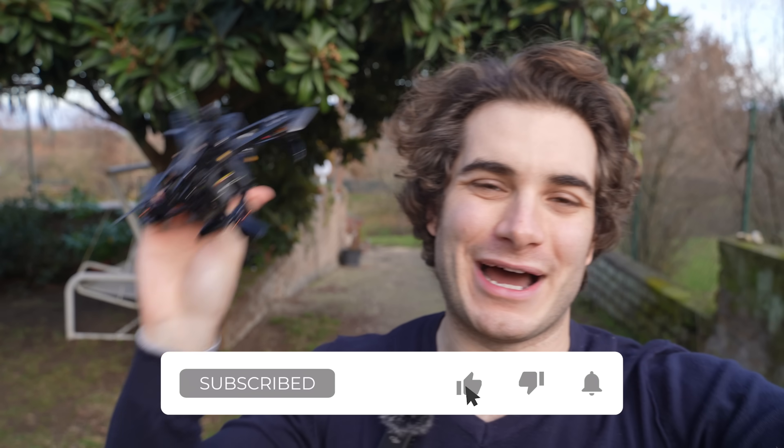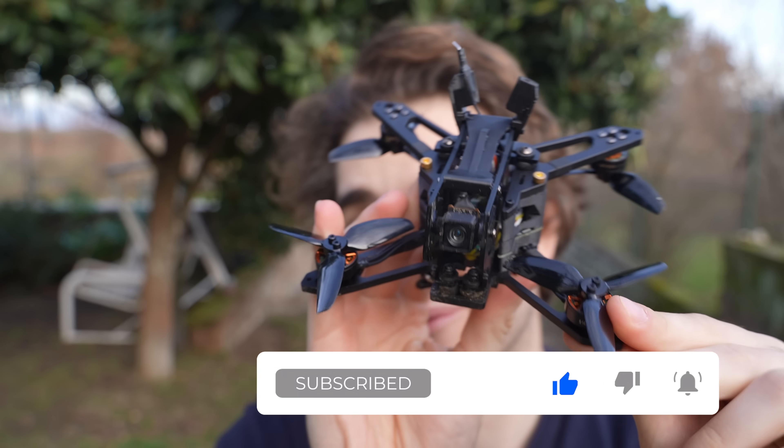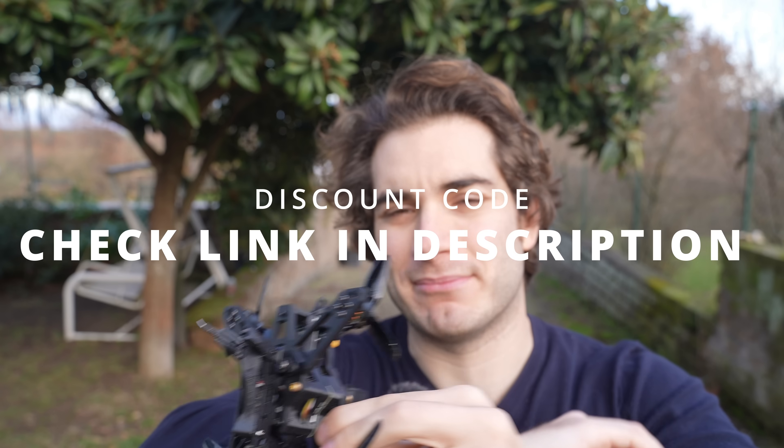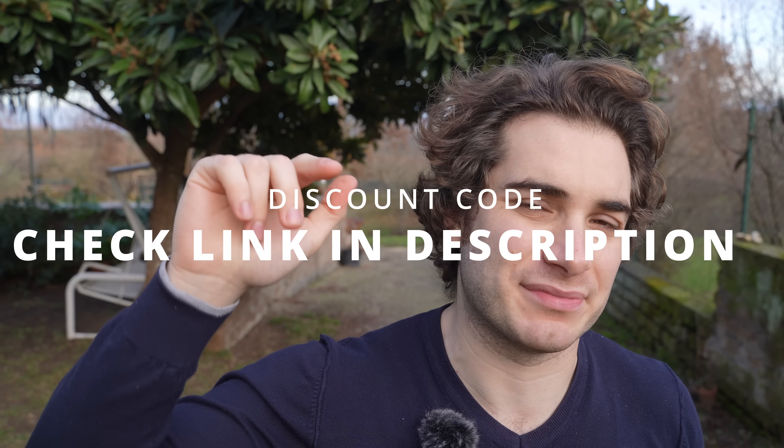That's all for today. As always, remember to like, subscribe, and comment on this video. Let me know what you think about this drone. If you want to buy something, check out the links in the description below — clicking on them helps my channel a lot, and many times you'll find discounts. Thank you so much, stay safe and happy flying, bye!